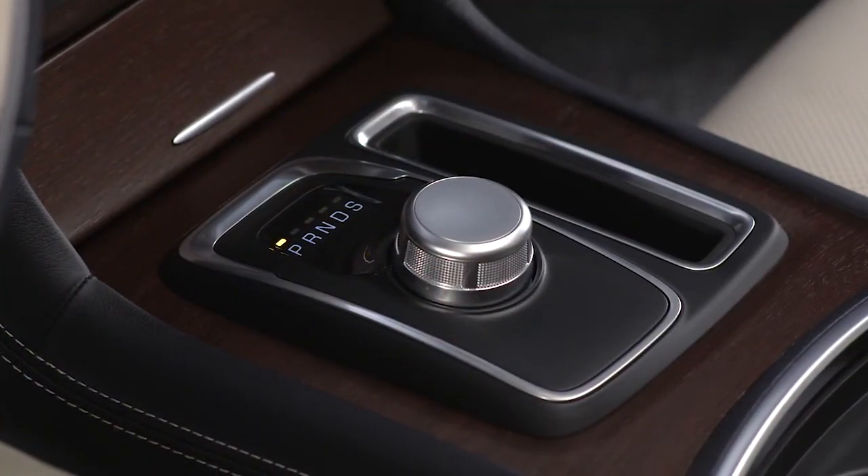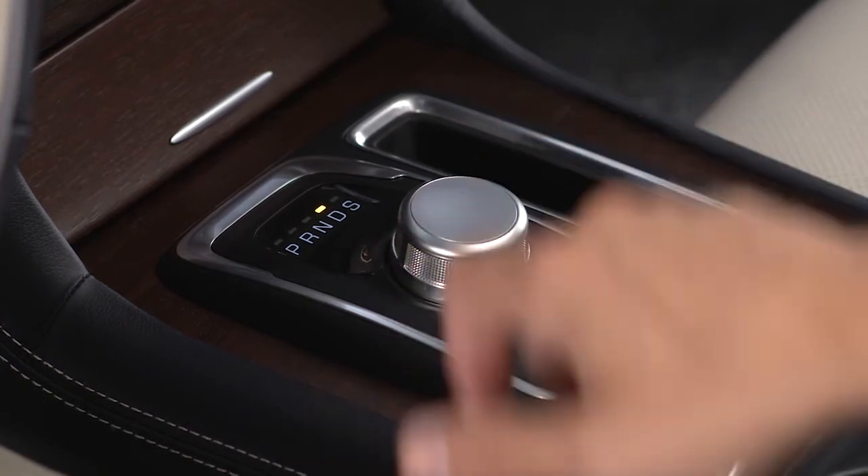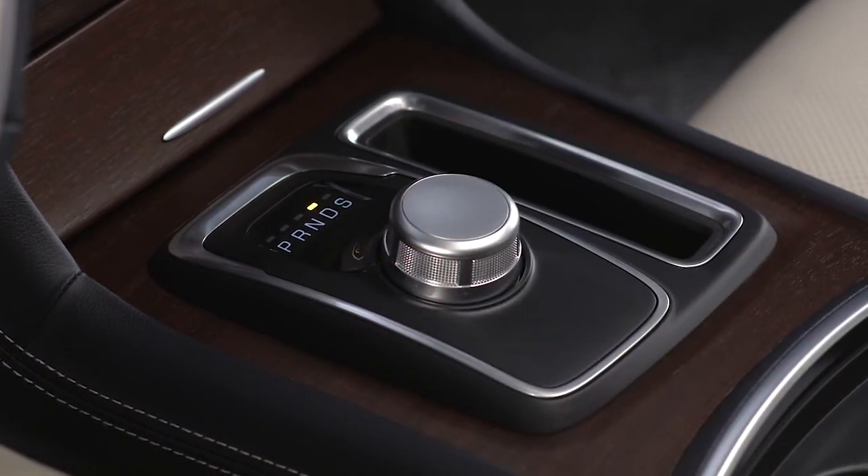To shift past multiple gear ranges at once, such as shifting from park to drive, simply rotate the control to the appropriate position. Select the drive range for normal driving.